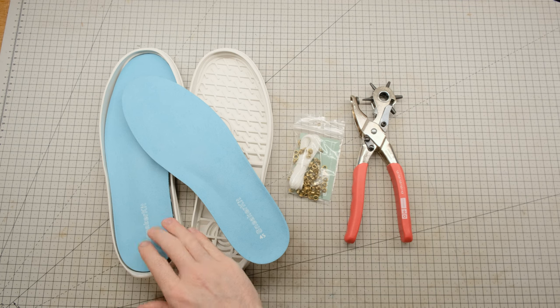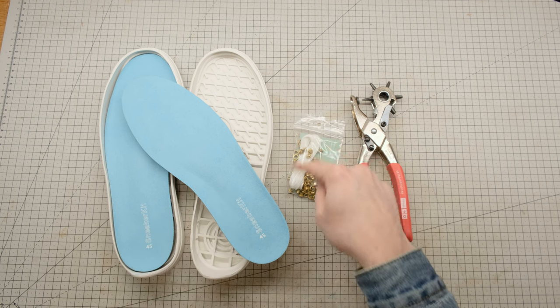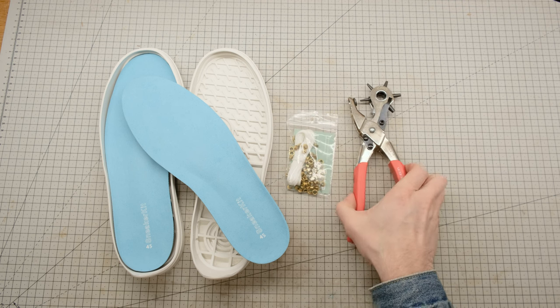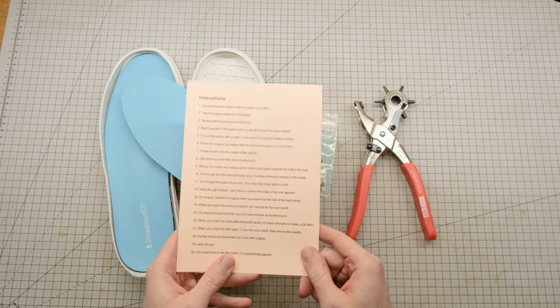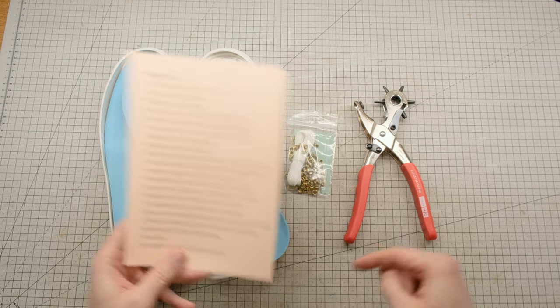Inside the kit they sent me are the two soles as well as the two insoles. They also added in this little kit of thread, needle and eyelets for the laces, as well as a rotary punch tool. You don't need to have done any leather work to be able to do this, that is very important, although it will help if you want to do what I'm going to be doing today.